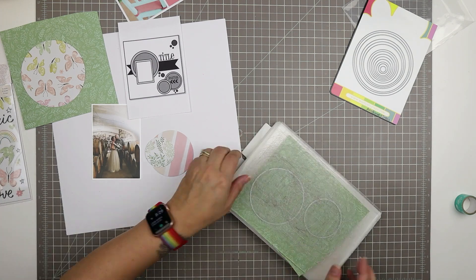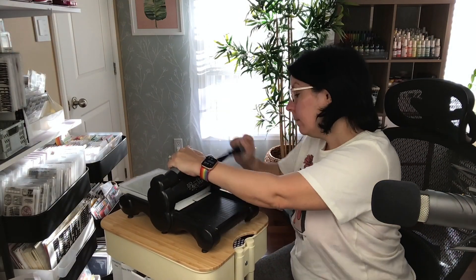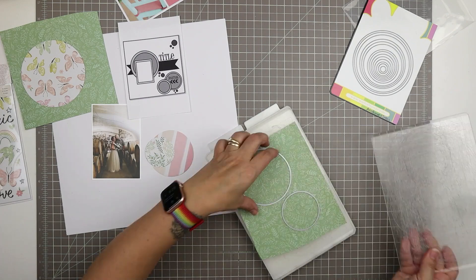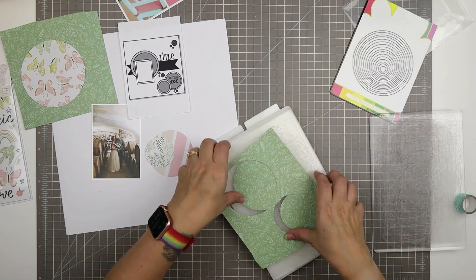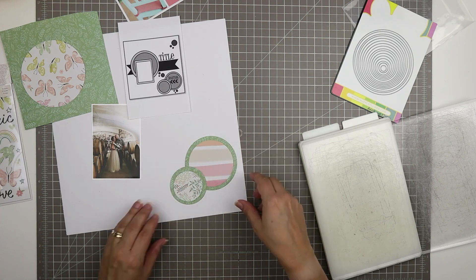I'm going to run these through — I don't really need tape because it doesn't matter where on the paper these go, it doesn't matter if they shift a little bit. So I have a background for that and a background for that.